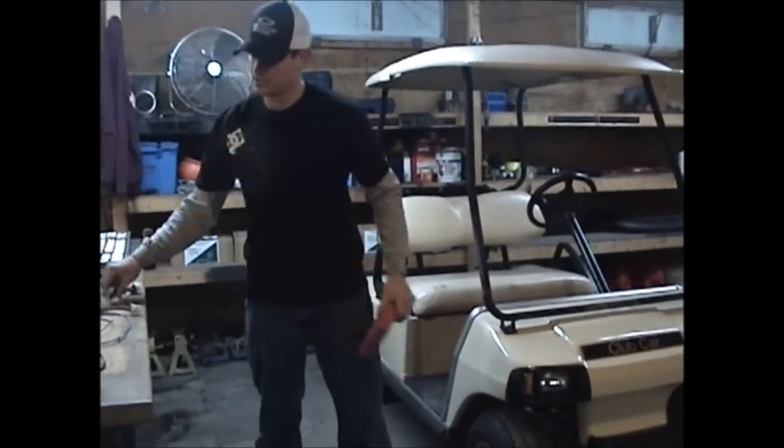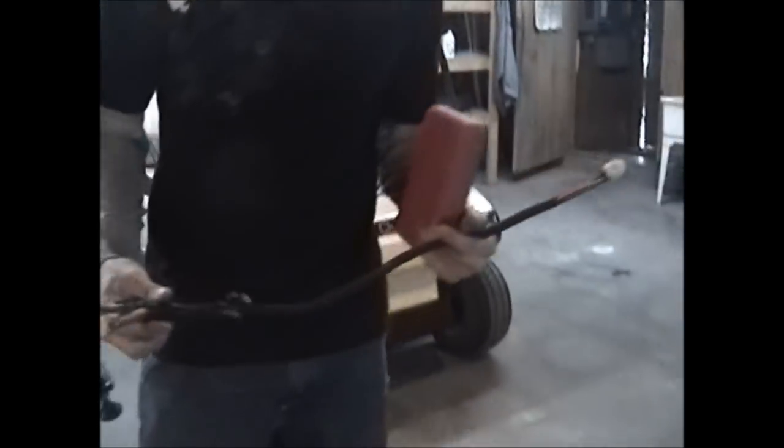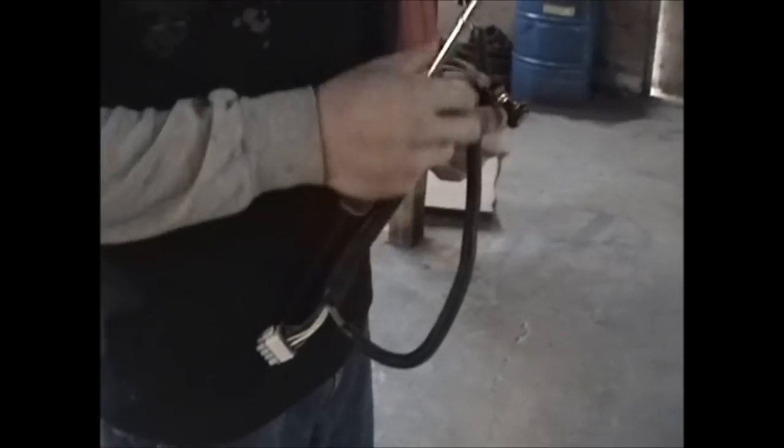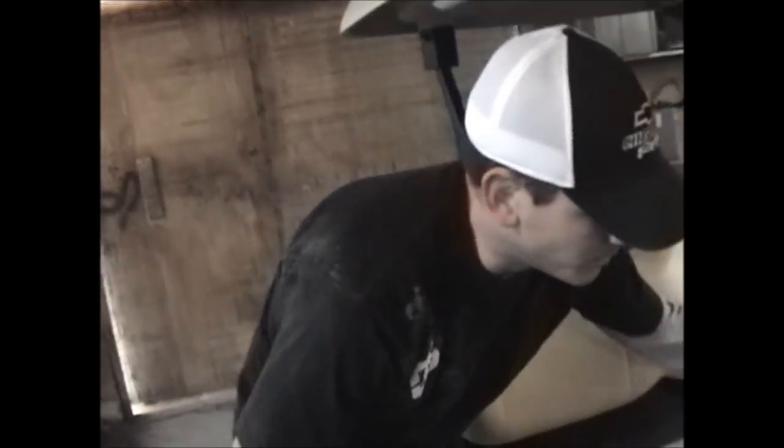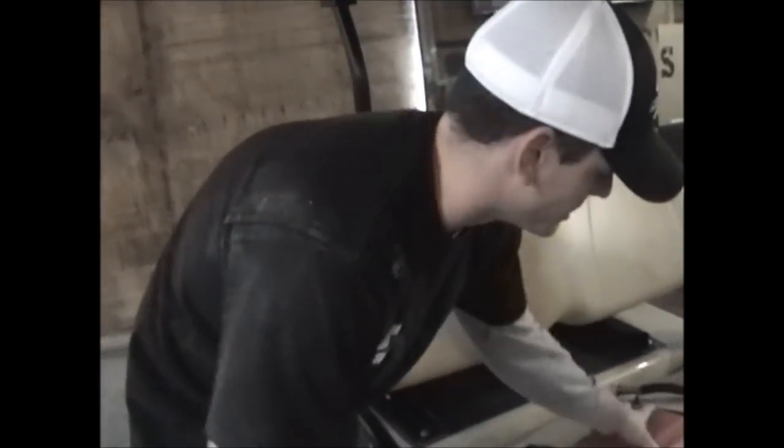The next thing to do is come over here to the main panel and install this harness. This harness has your switch and everything in it. The nice thing about Precedents is they're already pre-wired. All you got to do is plug everything in — all the way up to 2007, all the Precedents are pre-wired. Anything after that is hardwired, so we have to wire it.